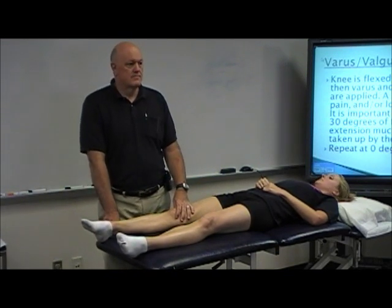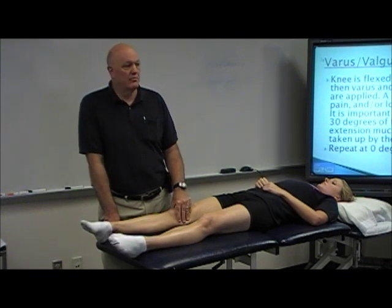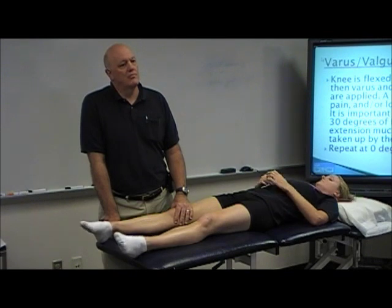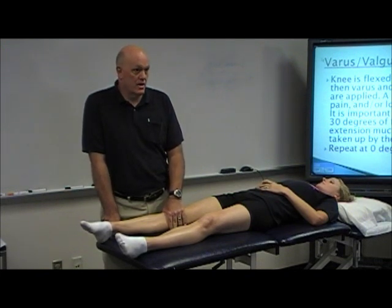Reverse pivot shift. I found in the literature that it's both an ACL and a PCL test. Some texts say it's PCL, some say it's ACL. I think it can be either — I don't think you can be definitive with it — but it also is a functional predictor. And I have a pretty good idea because I did my Lachman's test, which is a pretty accurate test, earlier.